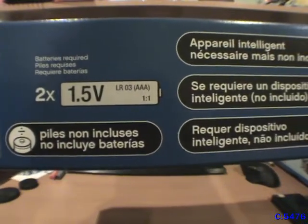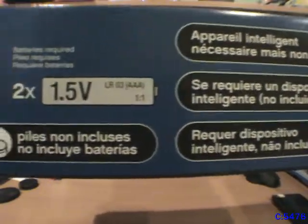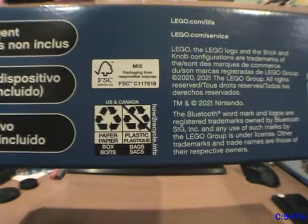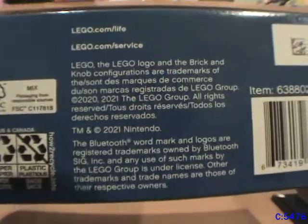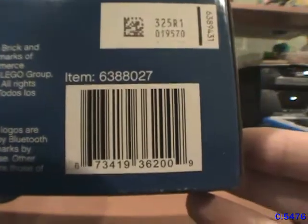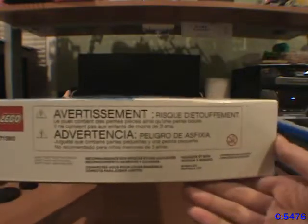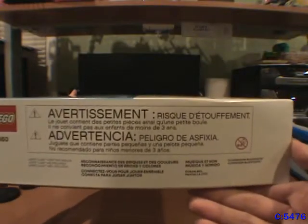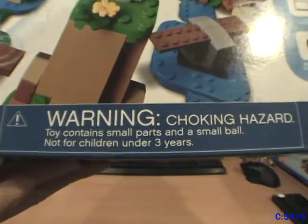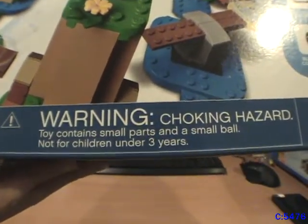It needs two AAA batteries. The sides of the box just repeat the front warnings in different languages, as well as the disclaimer that LEGO Luigi is not included. The front also says: Choking Hazard — Small Parts and Small Balls, not for children under 3 years.